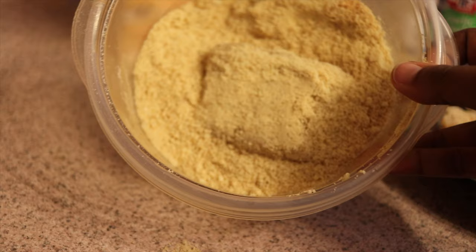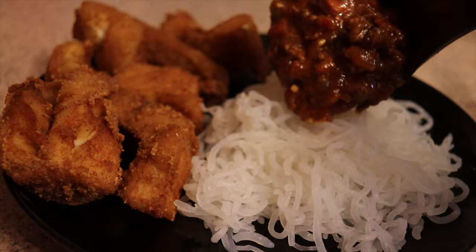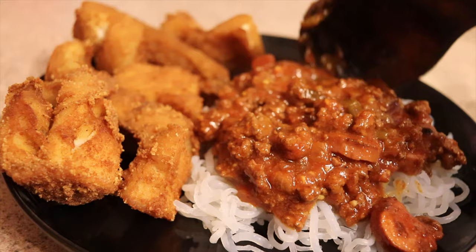Just gonna fry that up and we'll see how it goes. But the texture is lovely, you guys — it's wonderful. We're about to see how it tastes. Stay tuned!